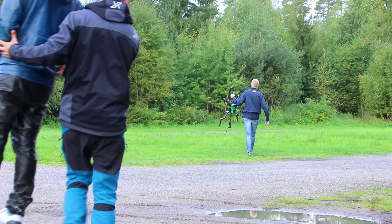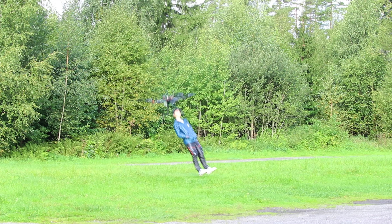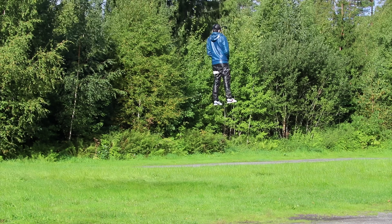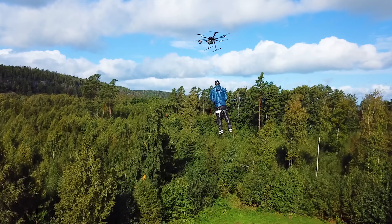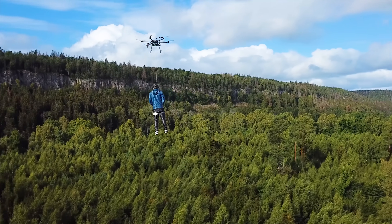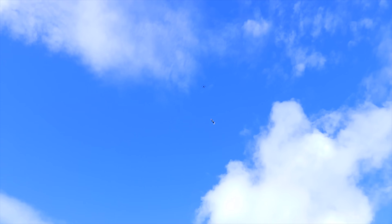But first, here is Sampling 2.0 being dropped from a drone. Yes!